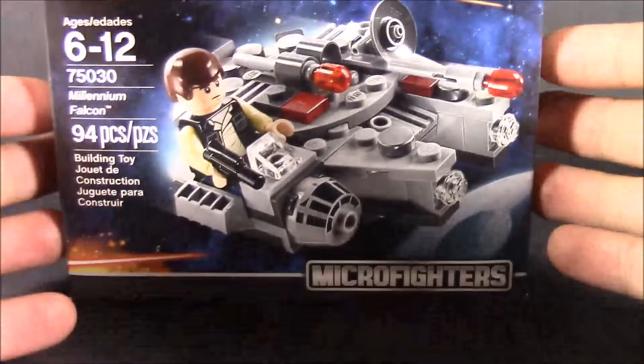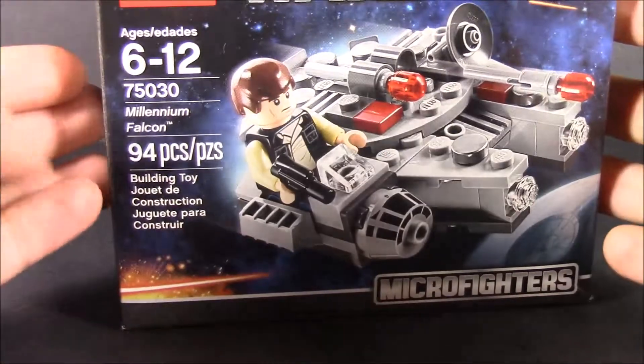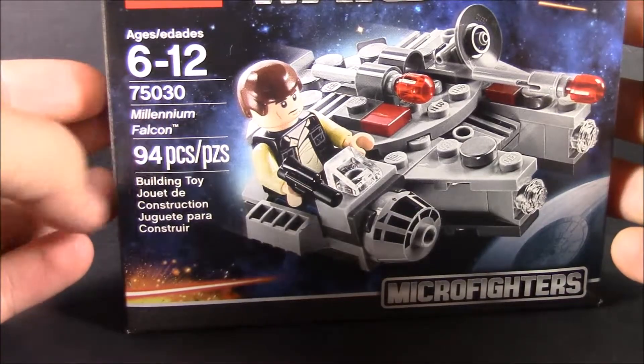Hey, what's going on everyone, this is Dalton at Dalton ENTFs. Today we'll be doing another Lego thing, except this one's a little bit more suited for some of my viewers. That is going to be the Star Wars Lego Microfighter — this is the Millennium Falcon, ages six to twelve, ninety-four pieces, set number 75030.